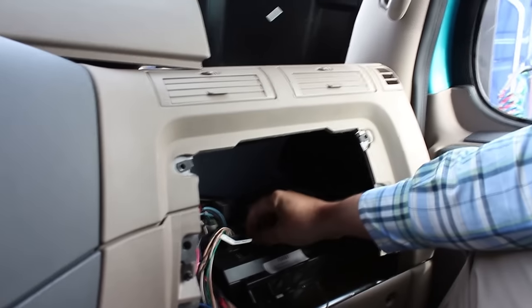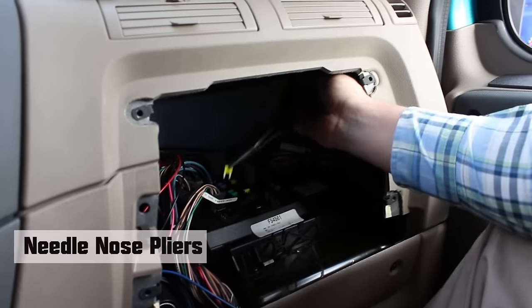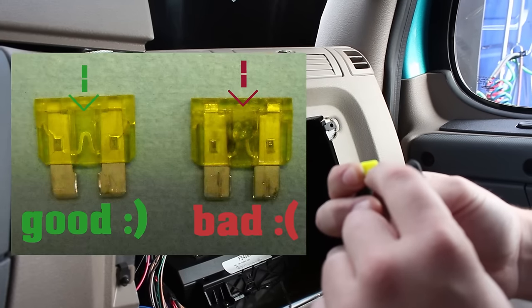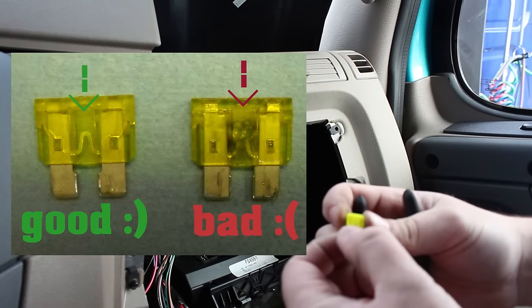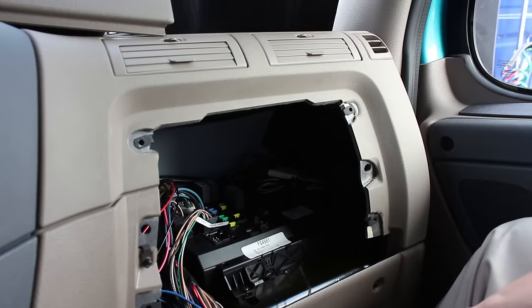Sometimes these little fuses are a little hard to get out with your fingers, so it's better to have a pair of needle nose pliers to get in there and pull the fuses out. One way to check your fuse is to look at the arch inside — if the arch is broken, that's a bad fuse. If it's not, your problem lies somewhere else. Check your fuses, be sure they go back in the right positions, and make sure your rain gutter and glove box go back in properly.